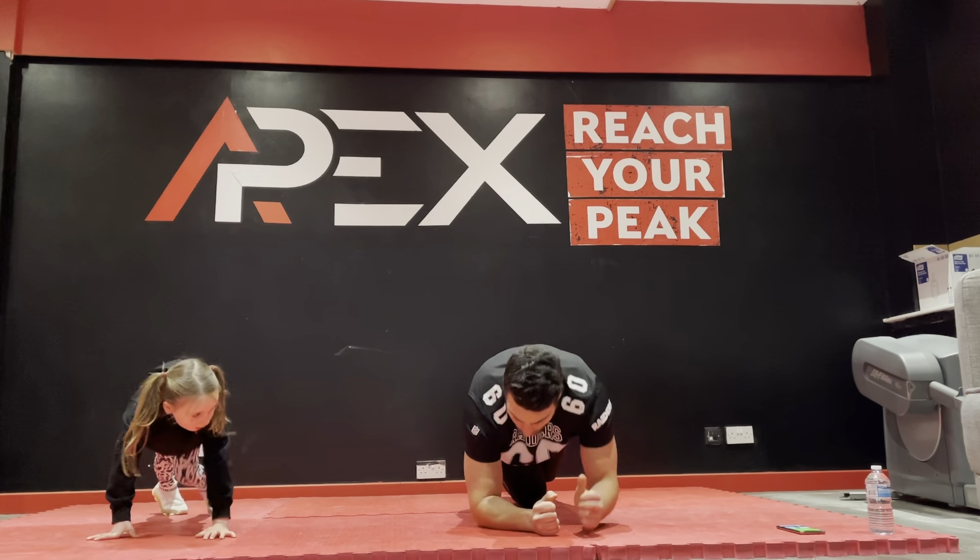We are going to do the first one — jumping jacks and high knees. Five jumping jacks, ten high knees — that's it. You can do that one, or you can do the burpees. Let's go, Mia! Cool, we've got one minute forty-five seconds, and then we're out of here. Okay, let's keep getting those knees up!